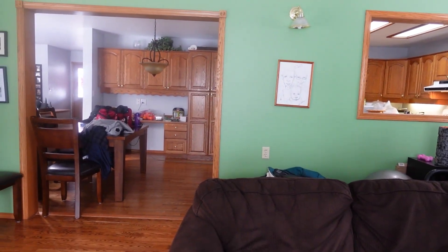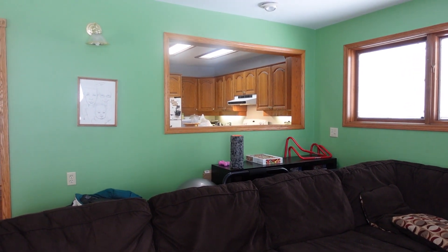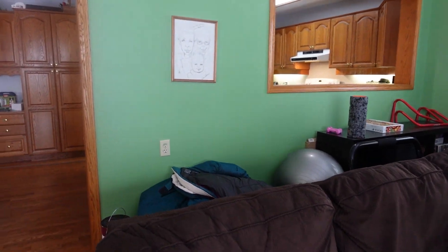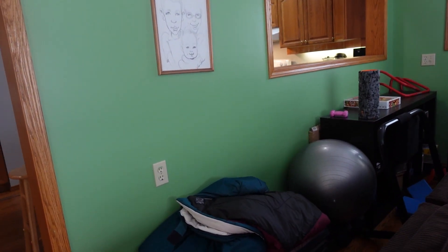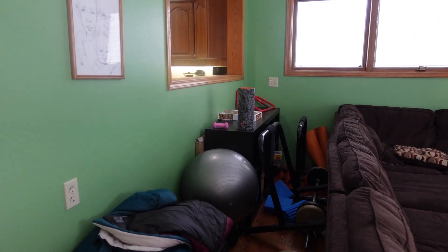That's our kitchen through there, our kitchen table. We are going to change this color drastically. Behind the couch here we have like workout equipment, and it's green.